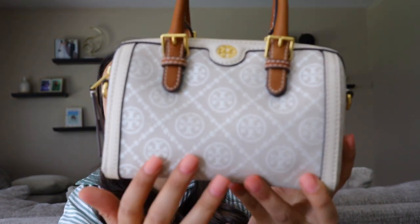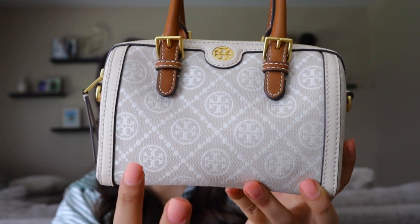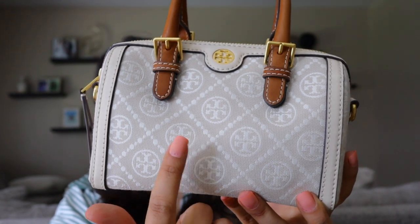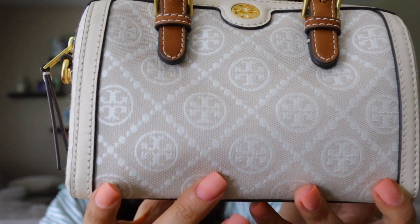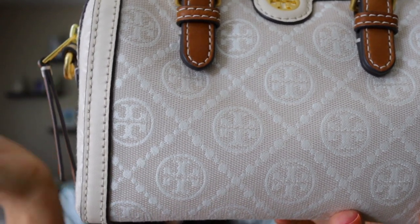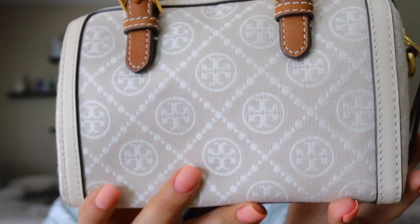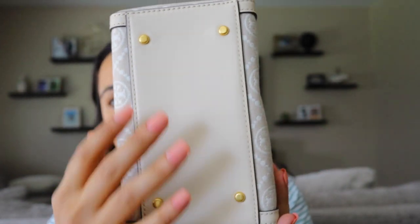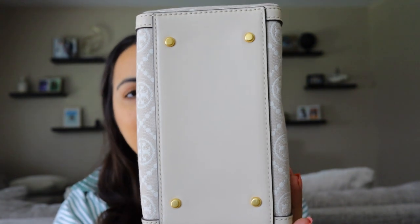So this is what she looks like. She is like a cream color — the logo is more of a white and the background where the logo is threaded is that cream color. The whole bag is cloth, except for the bottom where it does have feet, thank goodness because it is a white bag.